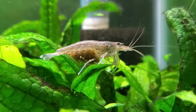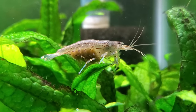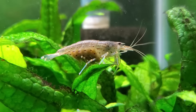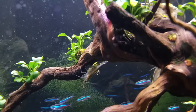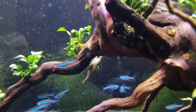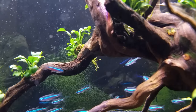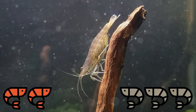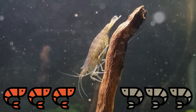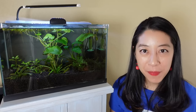Amano shrimp on the other hand are very rarely bred at home because their larvae need to grow up in salt water, and then you have to slowly decrease the salinity down to a freshwater level for the adults — and that exact ratio isn't well documented. So in general you can't easily breed them at home. The good news is they won't crossbreed with other shrimp species. For breeding, cherry shrimp definitely has the win.